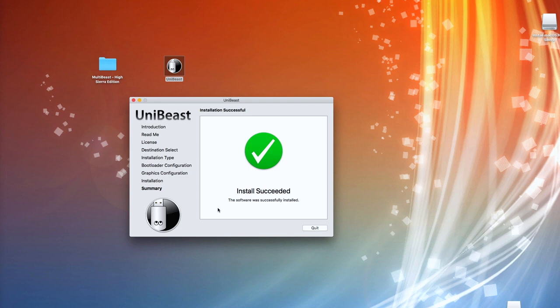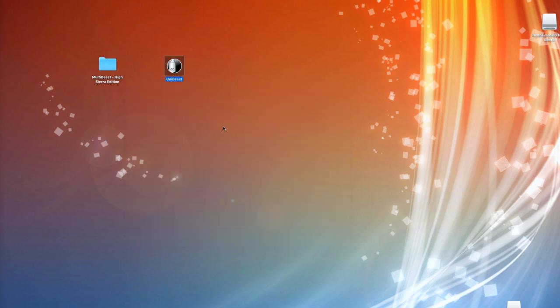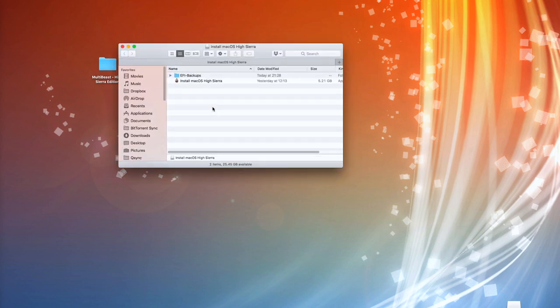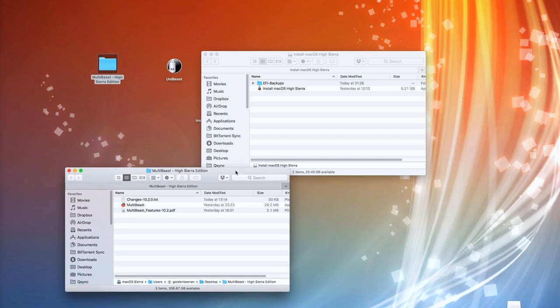There you can see — this time 'Install Succeeded'. Had I had the information a lot sooner I could have been up and running a lot quicker as well. Anyway, let's hit Quit because that's done. We'll open that up, and we'll also take the MultiBeast file and copy that into the USB stick because we'll need that as part of the installation process.